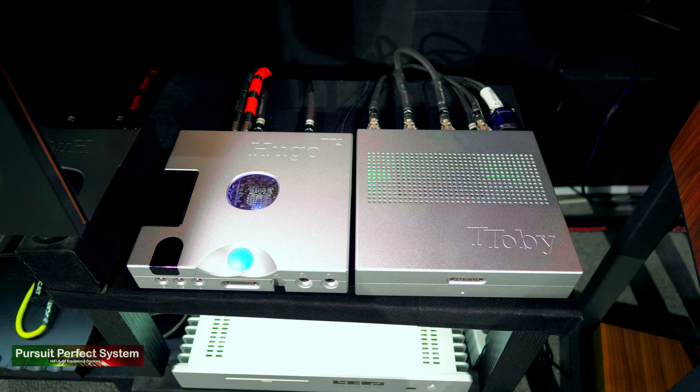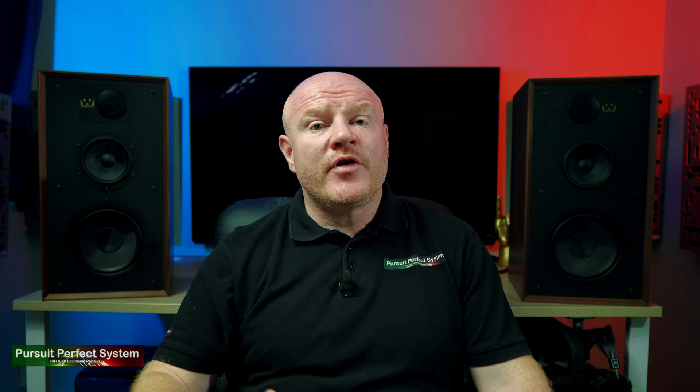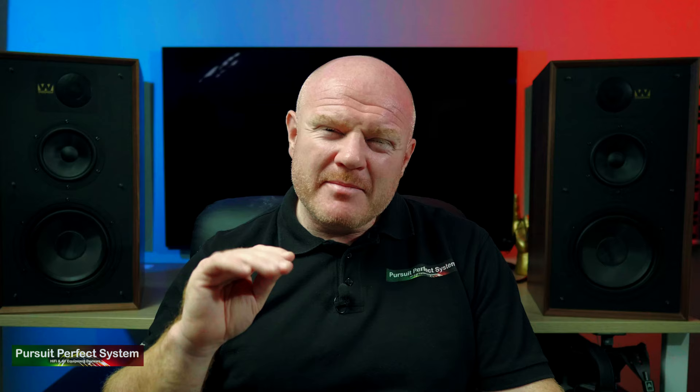For amplification, I started with the Chord Electronics stack — the Hugo M Scaler with the Hugo TT2 and the T-Tobi amplifier. I went in expecting the speakers to sound warm and old-fashioned, but with the Chord Electronics stack that couldn't be further from the truth. The Wharfdale Lintons were sounding fast, precise, clean, and really very accurate — this completely threw me. However, I found the mid-range to be on the leaner side and the general bass presentation to be on the leaner side as well.